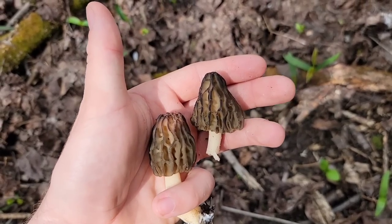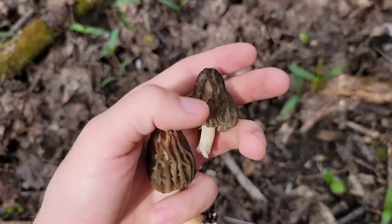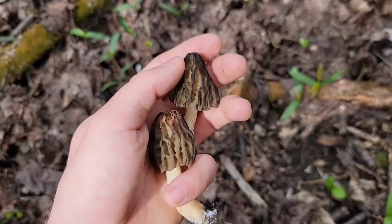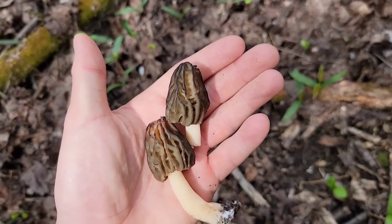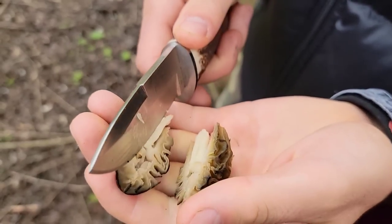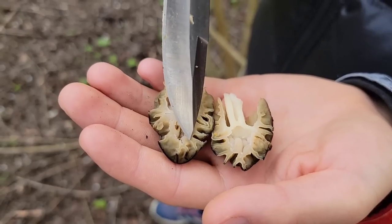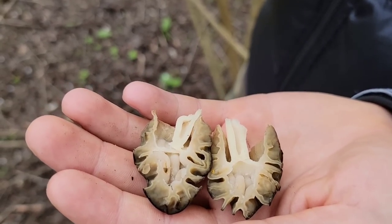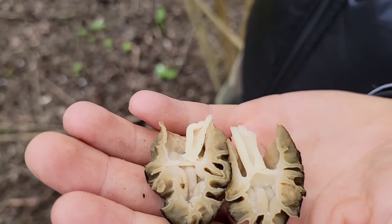Ce este diferit la el față de alte specii de zbârciog este piciorul care este mult mai atos, cumva mai tare. La interior are ca o bulă de aer, deci nu este doar lipită pălăria în vârful piciorului. Și are această culoare neagră — foarte, foarte bun la gust. Exact cum v-am zis, ea are ca o bulă de aer la interior, spre deosebire de verpa bohemica. Aceasta este considerată o ciupercă superioară, eu îi spun zbârciogul negru.